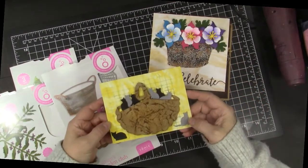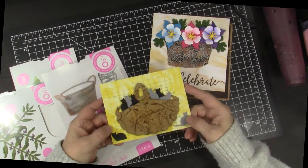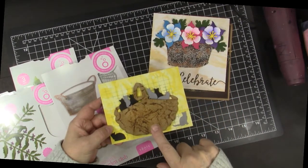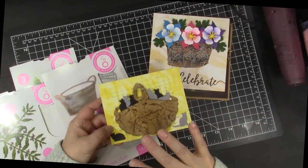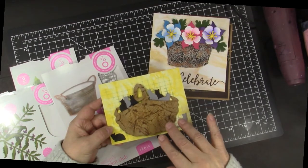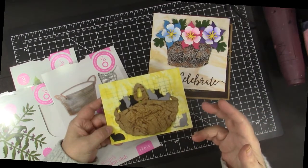Here is another basket card that I made. This time I filled it with kitties. This is another faux leather technique that you do with Glycerin and Distress Inks. In my description box I have links to previous tutorials that I've done on all of these techniques. This one is not at all hard to do. I think in the future I'm going to be playing with these basket techniques more and making some masculine cards.